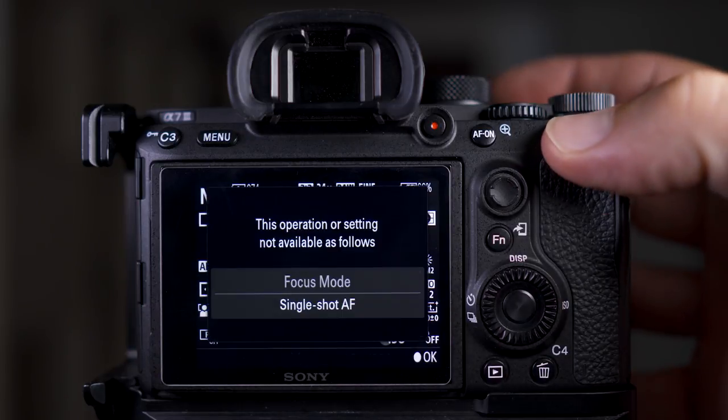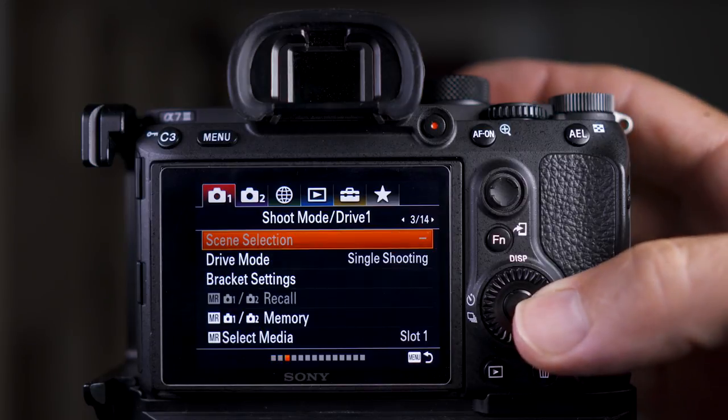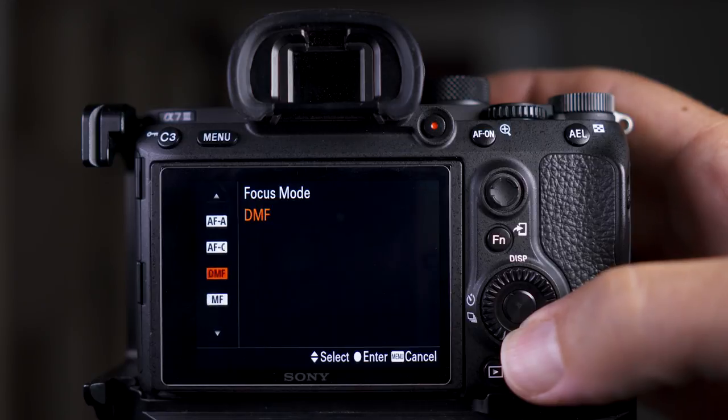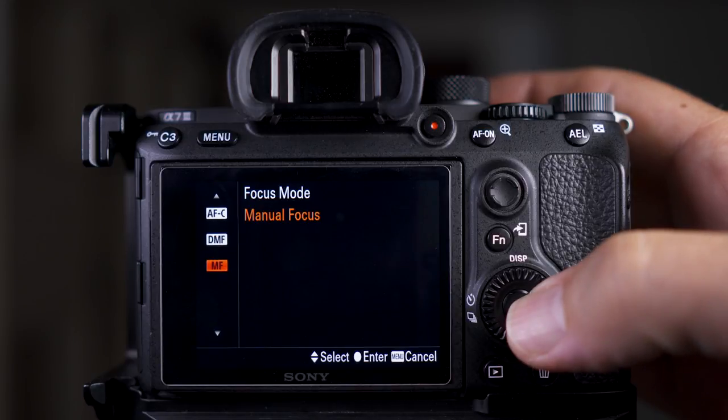Now when you press it you might find that it doesn't work. Basically it won't select Bright Monitoring if you have autofocus on, so you'll have to switch it to manual focus. This shouldn't be too much of a problem because when you're shooting in such dark conditions you'll need to be on manual focus anyway.